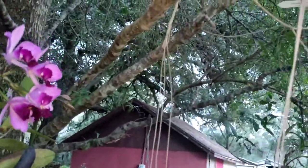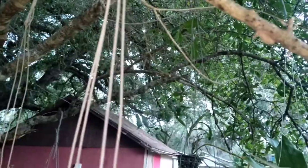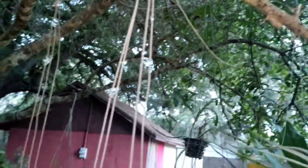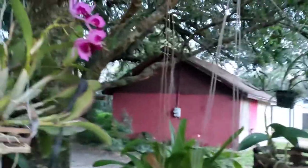Michael told me his dendrobium tortile is spiking. I'll have to go check mine out — it's over here, that's it right there. Okay, let's go in the polytunnel.